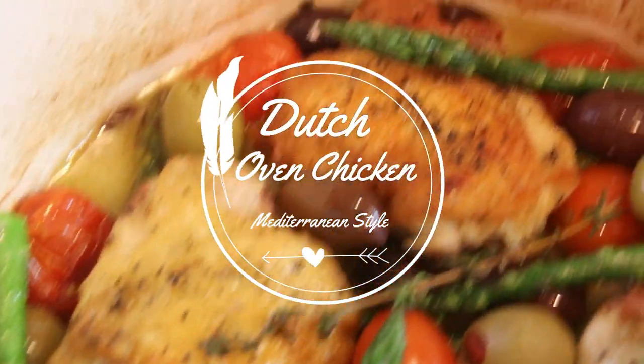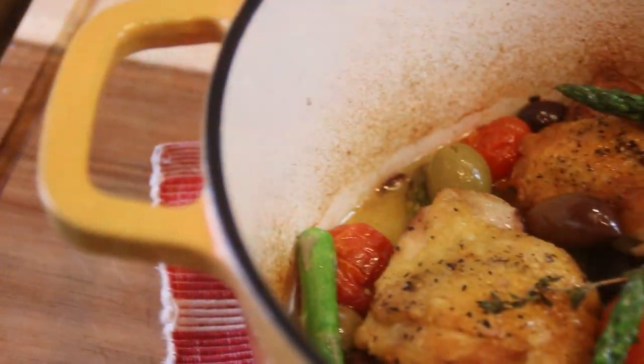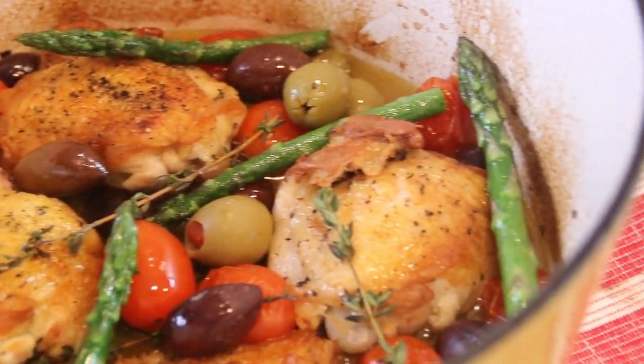Hey guys, just got a Dutch oven and I wanted to put together — of course Colonel Cluck here — a chicken dish. I decided to put together this Mediterranean style Dutch oven chicken thighs. It's a fantastic recipe filled with flavors. You're gonna love it. Let me show you how to do this.